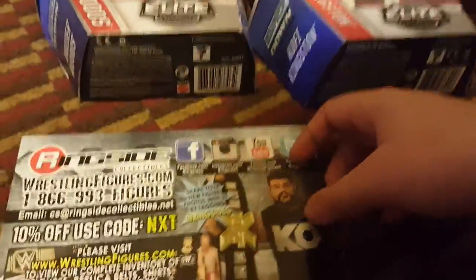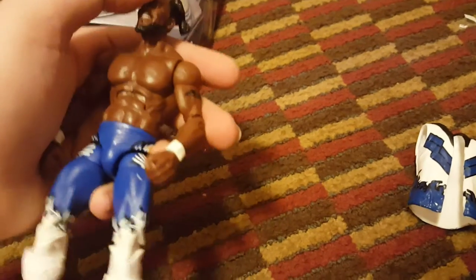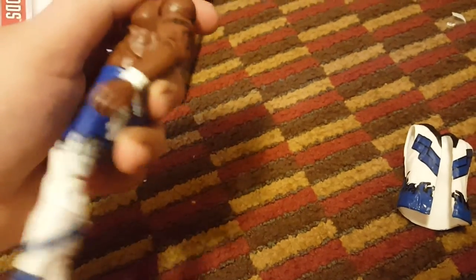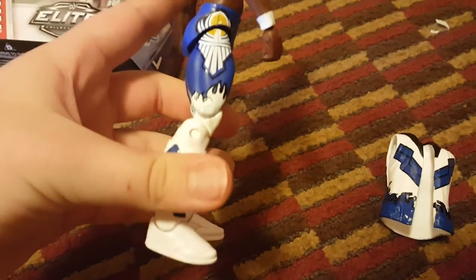Owens is such a great figure too. Alright guys, I just opened the Kofi and this Kofi is amazing. The articulation on this thing is ridiculous — it's so awesome, you guys need to get it. I'm pretty sure this is a different torso, but actually it's the same torso, sorry. The attire is really really sick — it has all these logos.